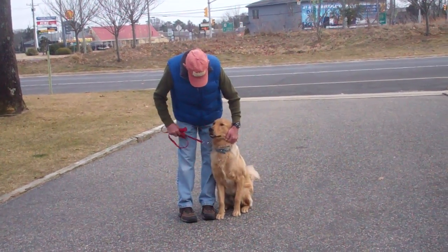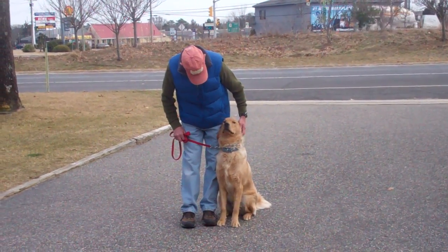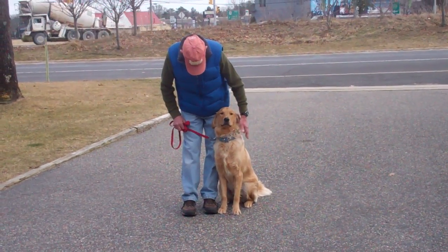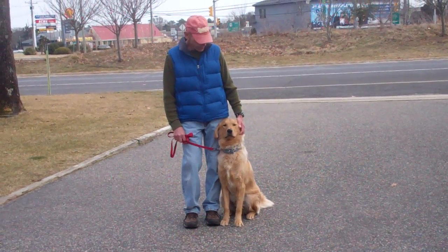We've demonstrated for you today all the obedience commands that Bentley has learned here at school. It's been a pleasure working with Bentley, and we thank you again for choosing Williams Dog Training Company as your personal dog trainer. Be sure to keep in touch with us and let us know how Bentley is doing.